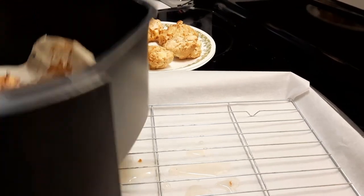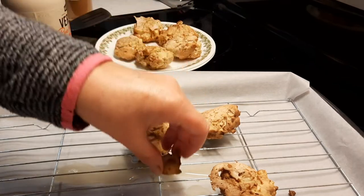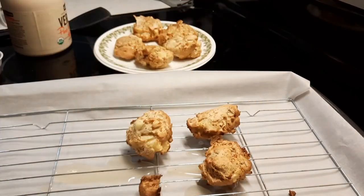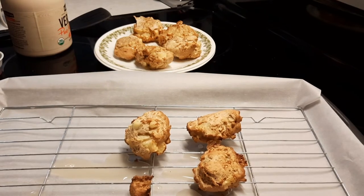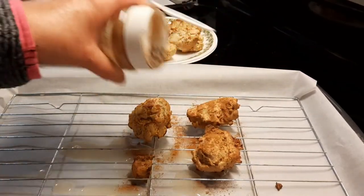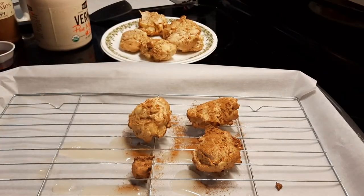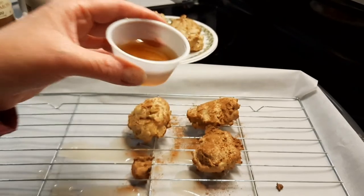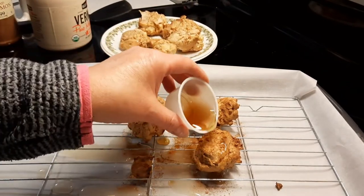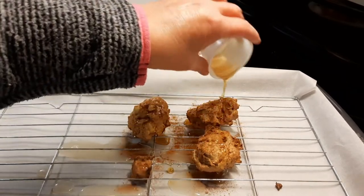Now the second batch is done. I'm going to grab some cinnamon and dust the top — that might be a little too much but it'll be good. I have some homemade Vermont maple syrup — it's pure maple straight from the trees — and I'm just going to slightly pour it over the top and let it sit there a little bit. This won't harden up but it will taste good.